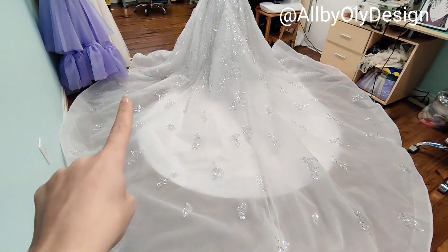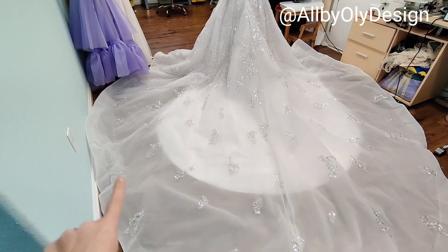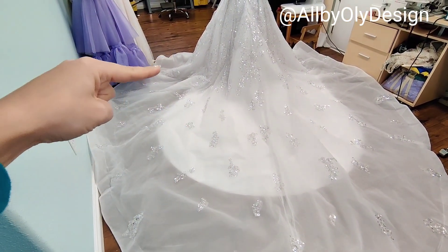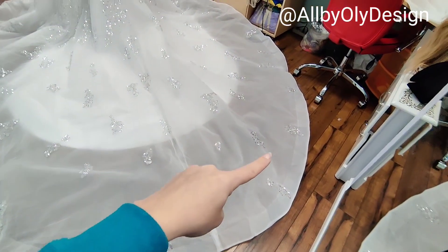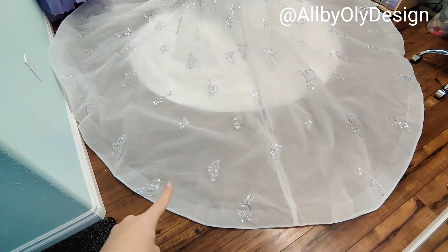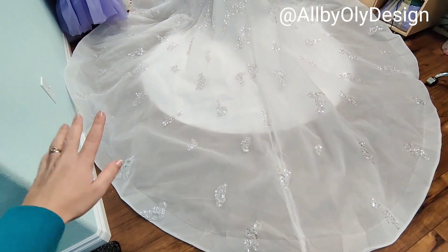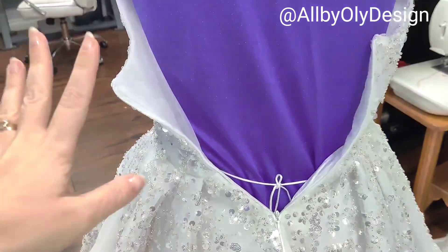Here is the view of the train, and as you can see the lining is shorter than the skirt. She wants the dress to be white, so we have to add a longer fabric — another layer of lining — to match the length of the skirt. We'll also remove some of the sequin edging so we get a clean edge and then the sparkle will come through more.